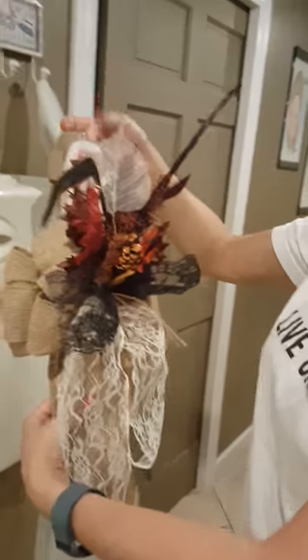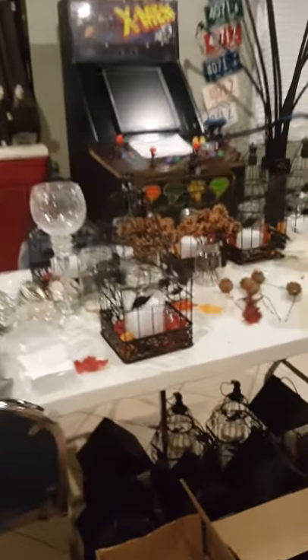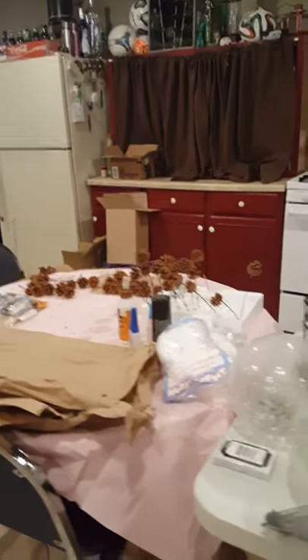Stay tuned — we're going to take these bird cages and make another video of how we finish those. You can see these wreaths over here — we're going to make another video for those too. Stay tuned and come on back, and we'll teach you how to do some other stuff. Thanks for joining.